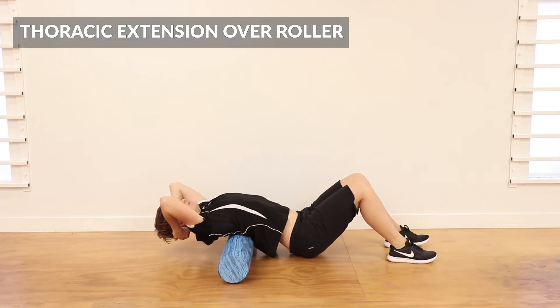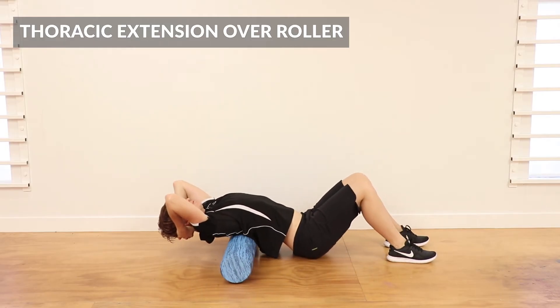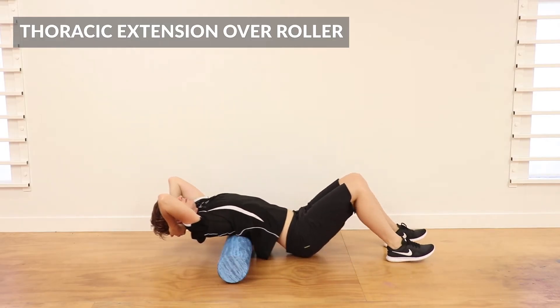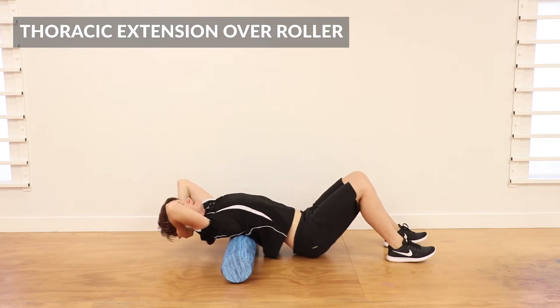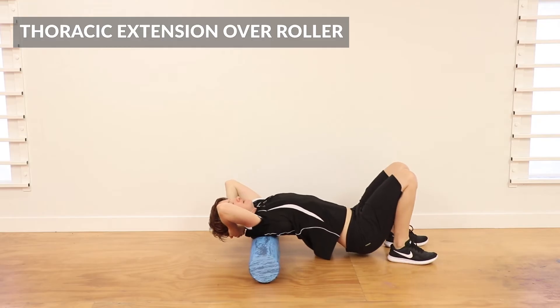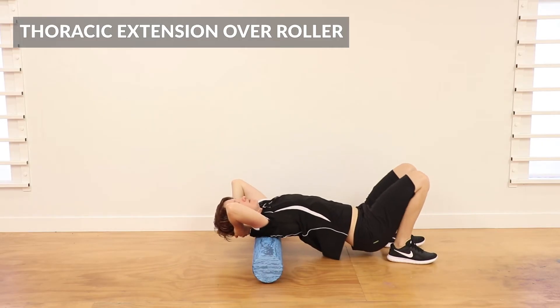First of all, just roll up and down through the thoracic — that's just where the ribs attach. Don't go too low; it'll start to get uncomfortable the lower you go. Just get an idea of how the thoracics feel and get some blood flow into those spinal muscles.